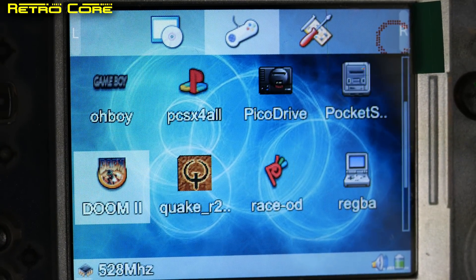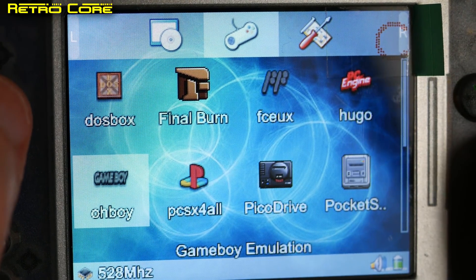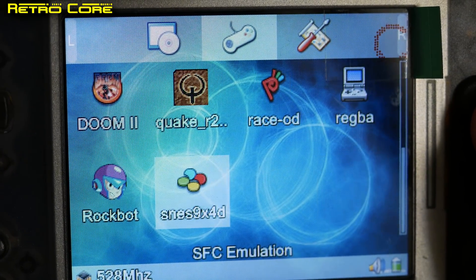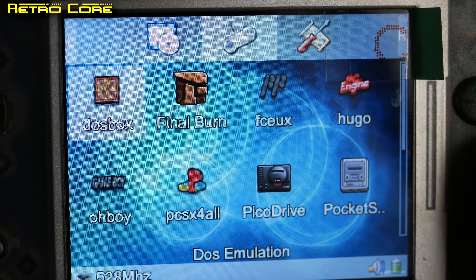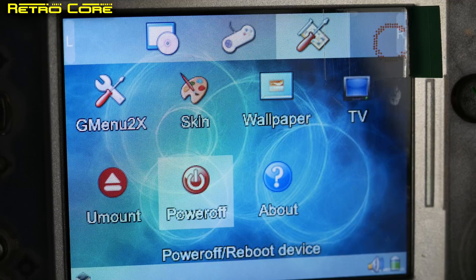As you can see the new firmware really does improve this machine. Unfortunately the Mega Drive emulator runs Virtual Racing but very poorly, and the Super Nintendo emulator will run Super FX games 1 and 2 but again very poorly. But overall this is a vast improvement upon the original software — it's definitely worth modding your device.